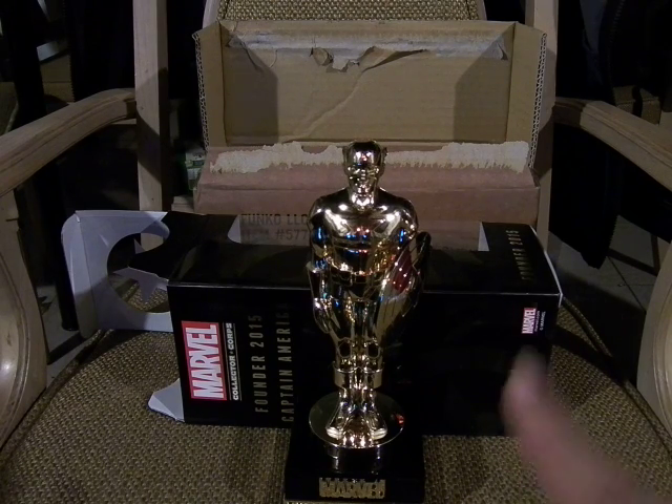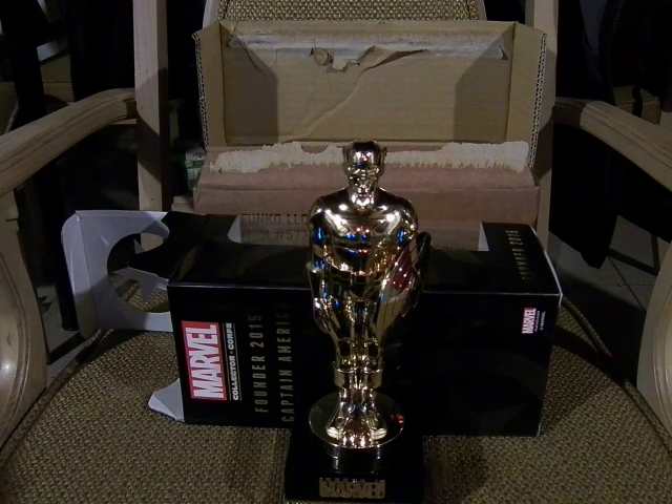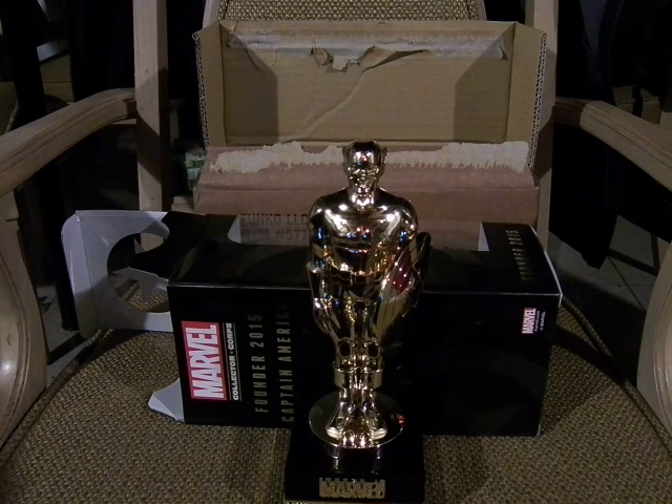Stay tuned for the Marvel DC Legion of Collectors crate review which will premiere right after this. See you guys soon!